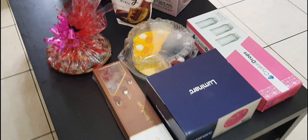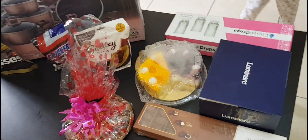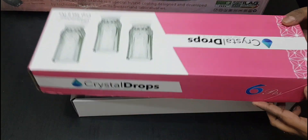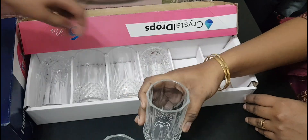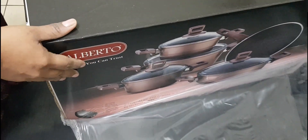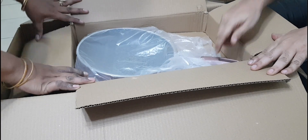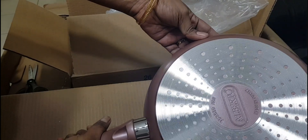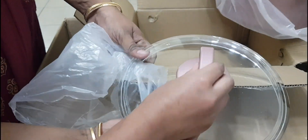Here is a gift — let's see this gift. This is a 9-piece granite cookware set, brand Alperto. It has a strong glass lid.